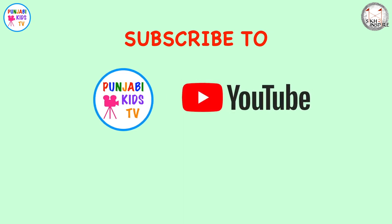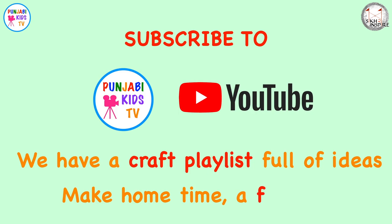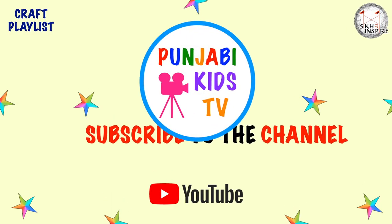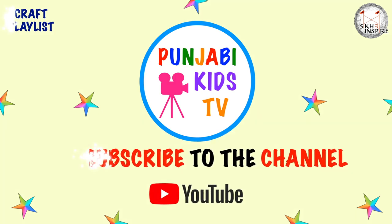But most importantly, have fun! Check out the playlist for more ideas and make home time fun time. Click the subscribe button below this video. Punjabi Kids TV, in association with Seek to Inspire.